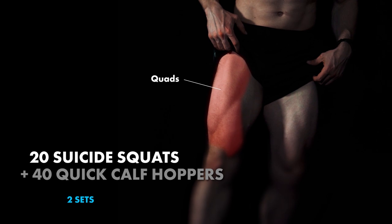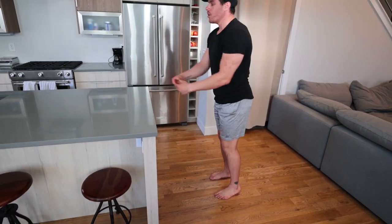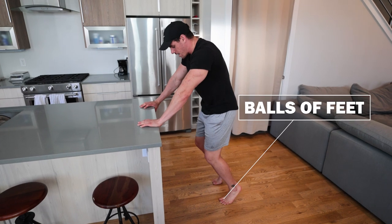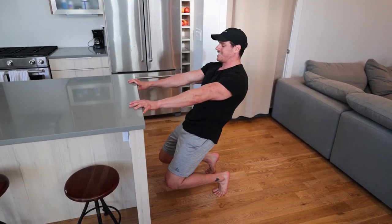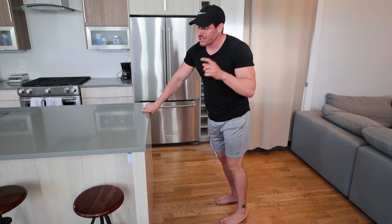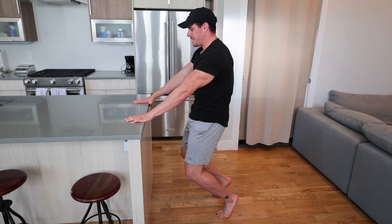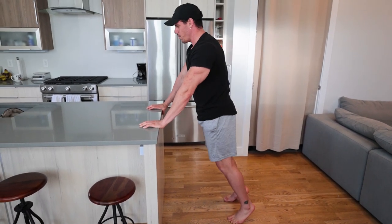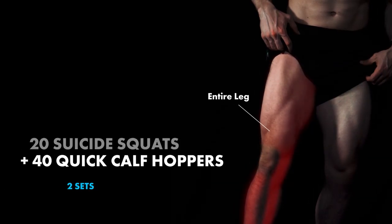So we have suicide squats going into calf hoppers. Grab onto the table, be about a couple feet away, and you're on the balls of your feet. When coming down, make sure your knees are just coming down as you become more upright, going into a little extension of that lower back — not hyper extension. Squeeze extension of those hips as much as possible, pushing away all the way down, pause, then come right back up. From there we're going to go with the calf hoppers and finish strong.